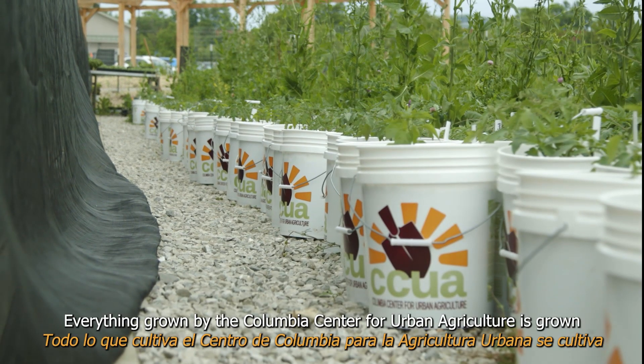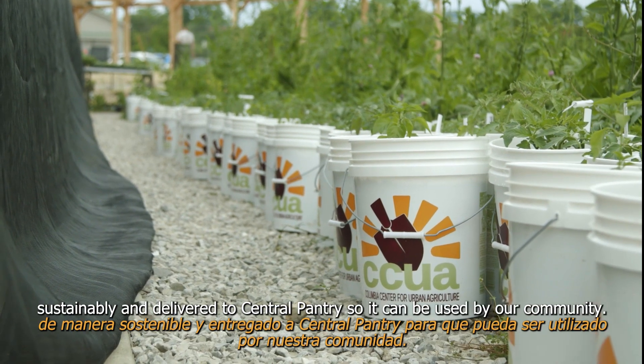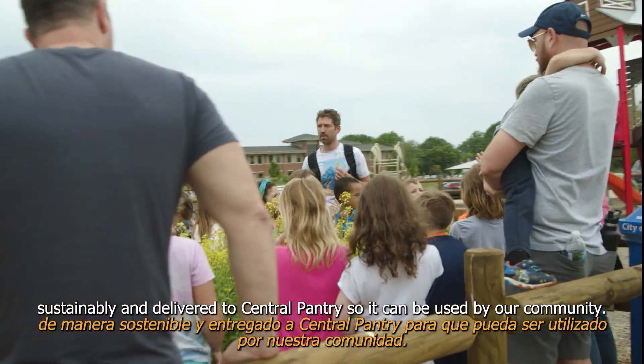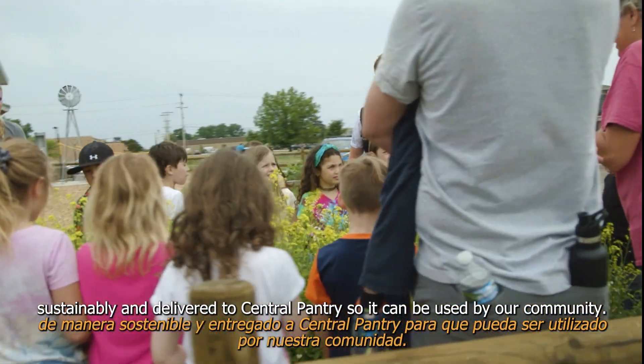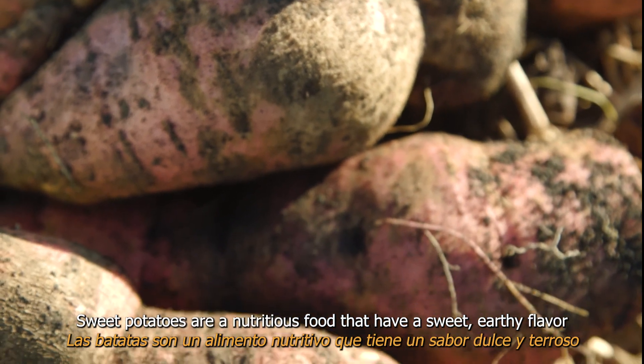Everything grown by the Columbia Center for Urban Agriculture is grown sustainably and delivered to the Central Pantry so it can be used by our community.